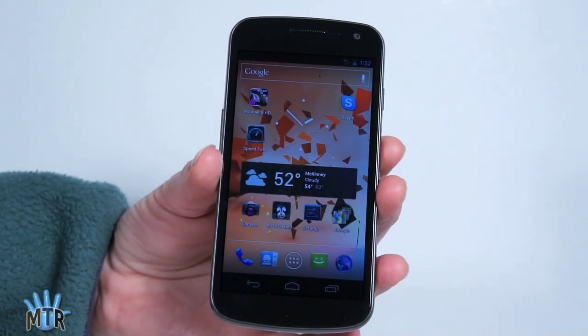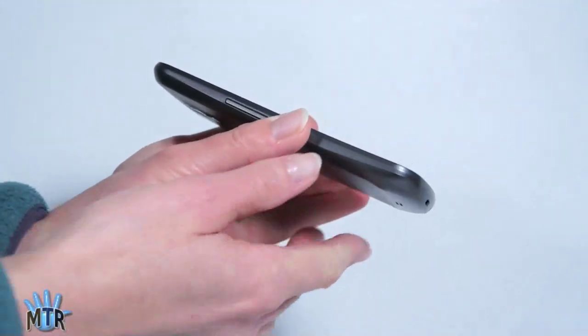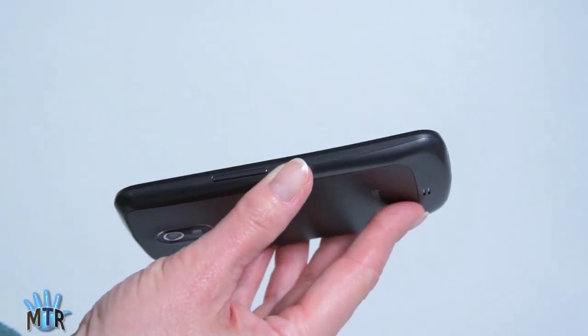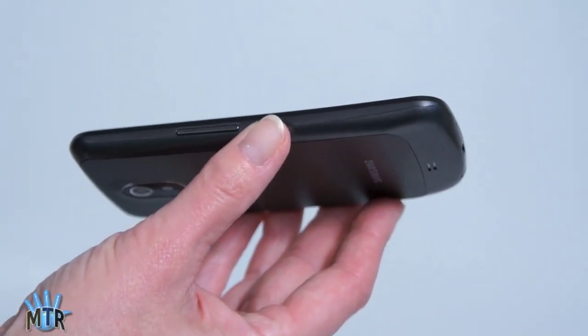This is the Samsung Galaxy Nexus on Verizon. This is the LTE version and it's a little bit thicker, but still a pretty slim phone. It's got that Nexus-esque kind of curve that I really like. It's got the contour curve glass here and a little bit of a chin, but it only weighs 5.1 ounces, so it's a fairly light phone.